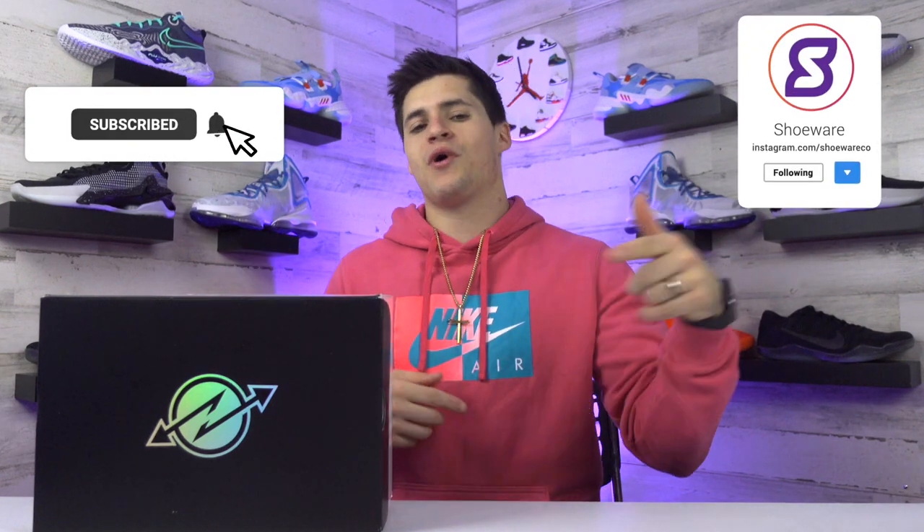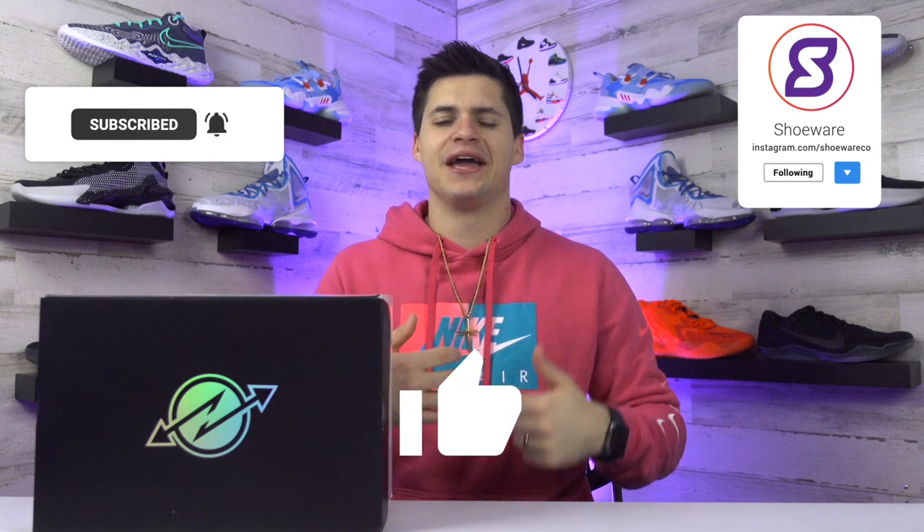What's up guys, I'm Landon from Shoewear, and today we're checking out the Nike Air Zoom GT Cut in this Amethyst Bright Mango colorway. First, thank you guys for stopping by — feel free to drop a follow or subscribe wherever you're watching and give this video a like. We would greatly appreciate that. Starting off with the box and the price, this was the first shoe to release in the Nike Greater Than Series, which is what GT stands for. This shoe is insane — go check out the top 10 video of the year that I released about a month ago.